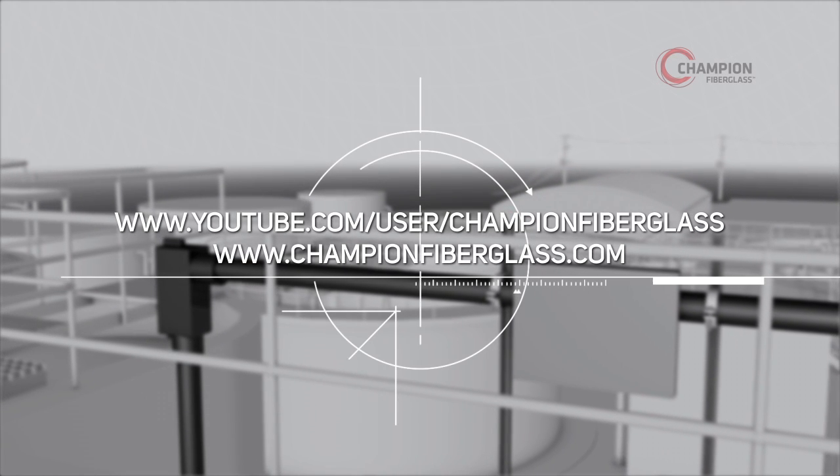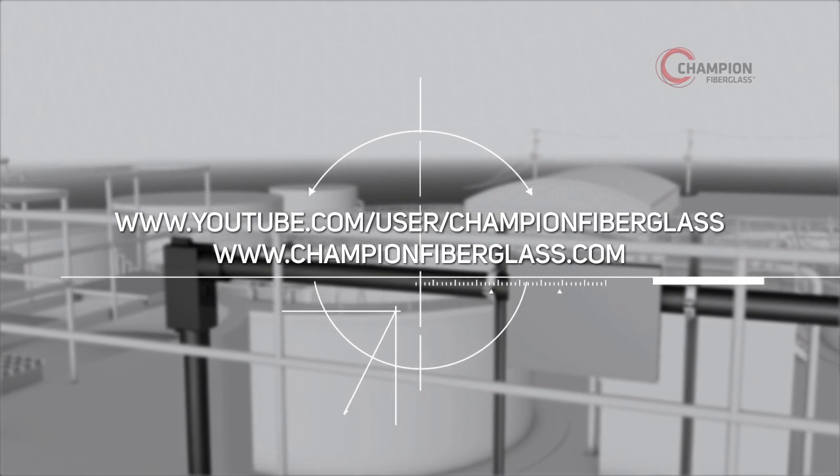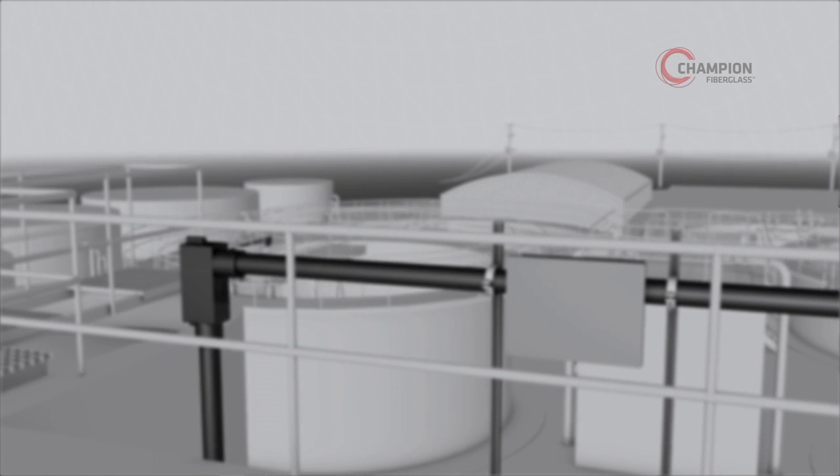Learn more about the field bending procedure on the Champion Fiberglass YouTube channel or ChampionFiberglass.com.